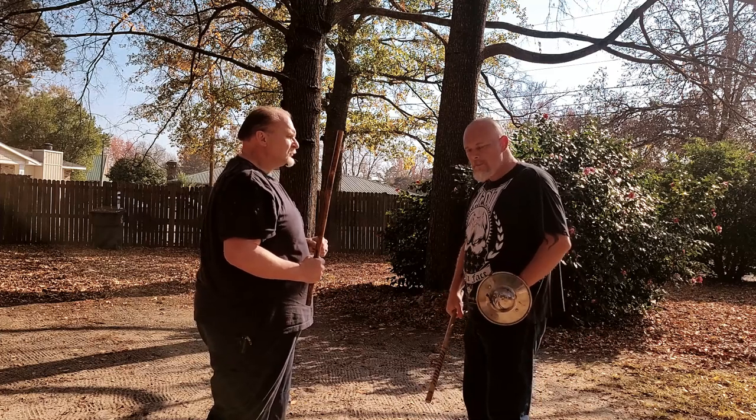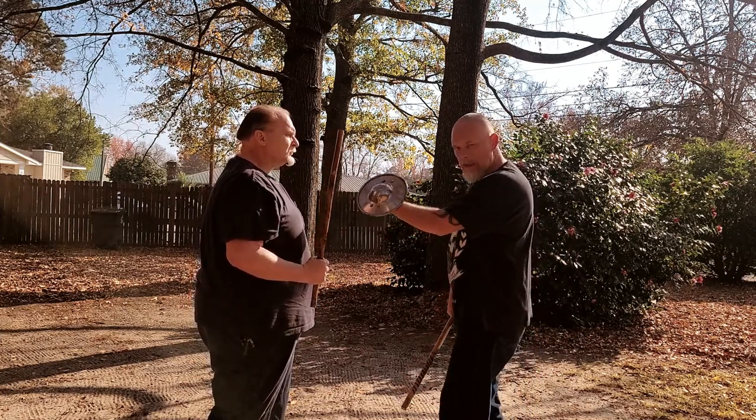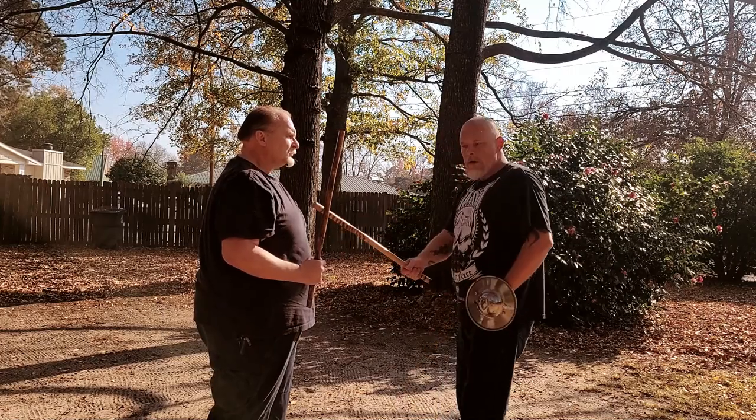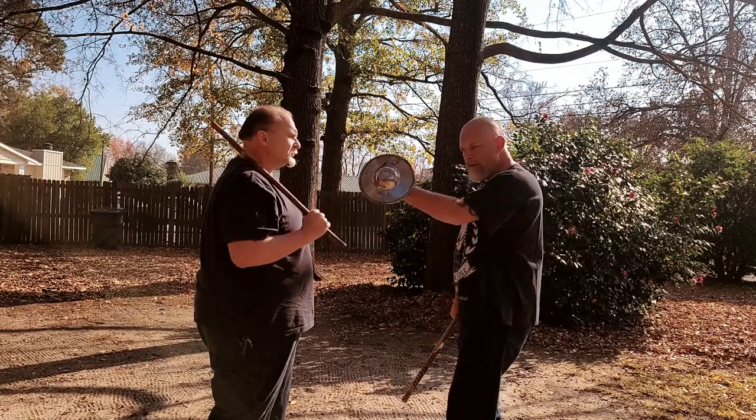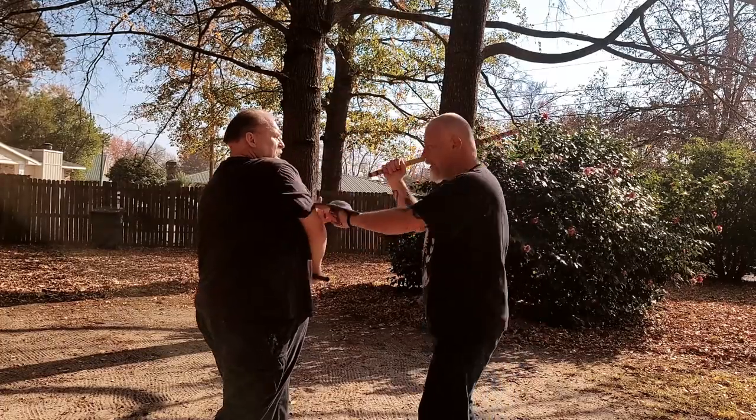The exact same thing happens except instead of catching it on the outside like we do when we're empty-handed, we're going to catch that first strike on the inside of his arm. We're going to go here, here, here, here, and strike.